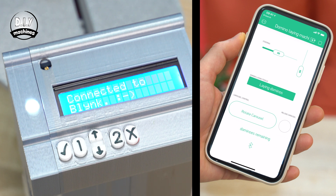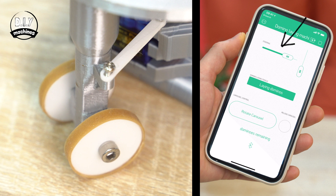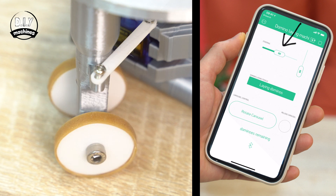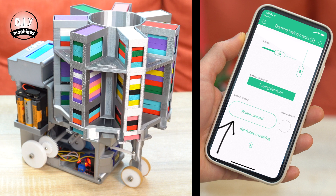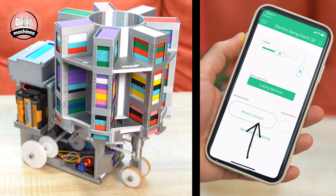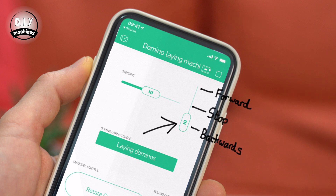These are the controls. This slider controls the steering. This one rotates the carousel around by one position, and this one will light up when you need to reload the carousel. This slider controls the direction of travel — central is neutral, down is backwards, and up is forwards. And there you go, that's how you add Bluetooth to your domino laying machine.